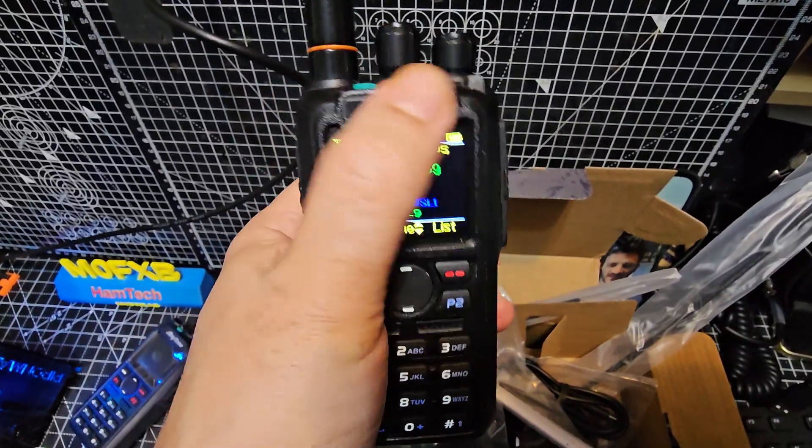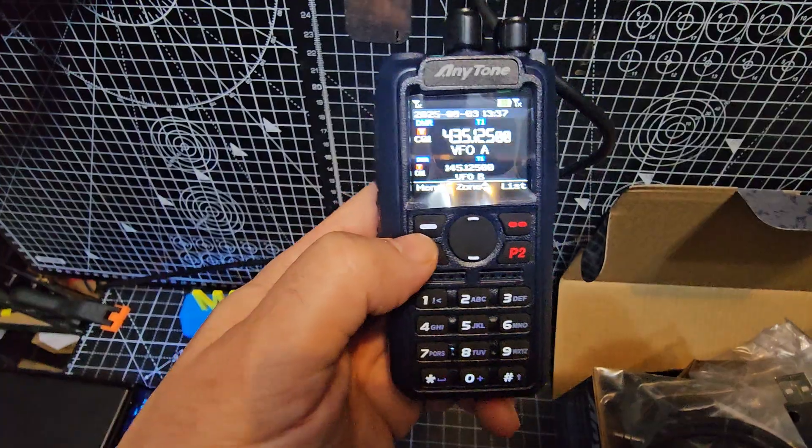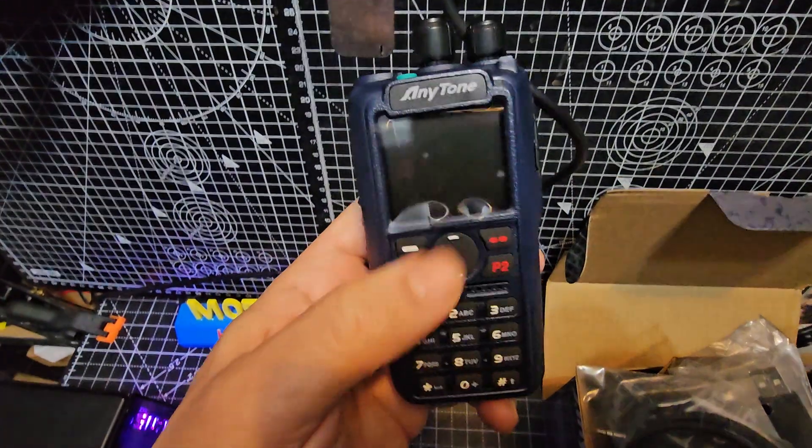The screen is identical. I've got some of these stickers with my call sign. There it is — that is bright. That is a crisp, clear screen.